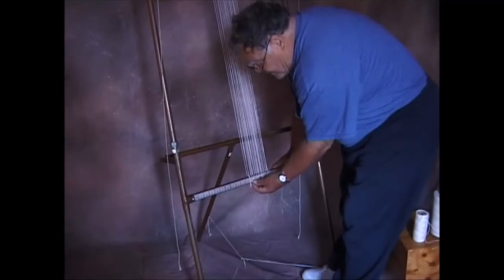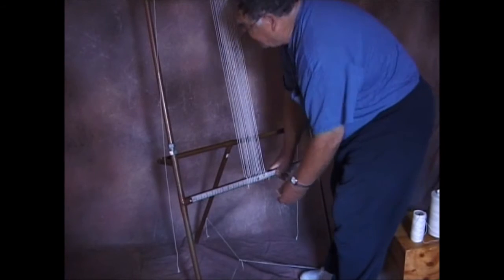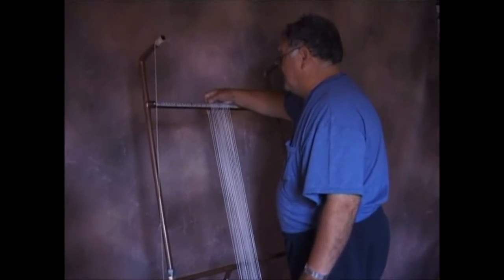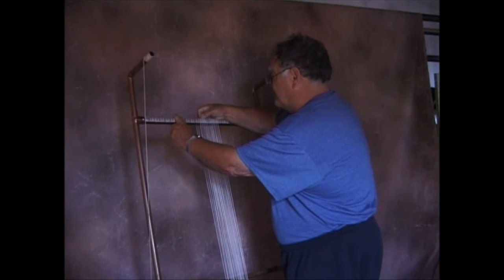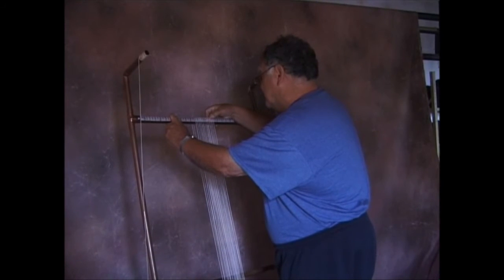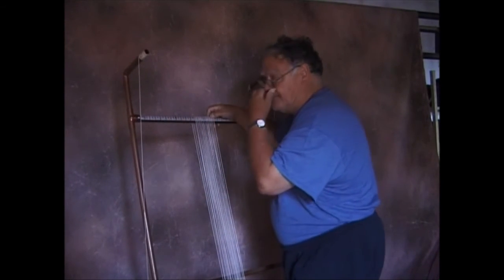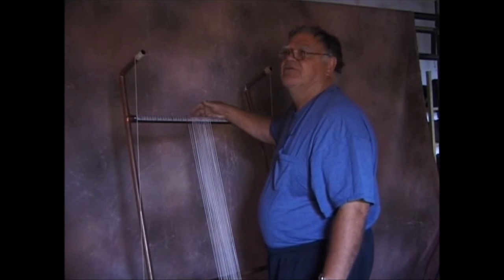I've evened out the spacing on the bottom pretty accurately, and the same up here: one on the inch mark, two in between, one on the inch mark, two in between, right across. It's a long time since I've used a reed — 1950, '52, '54 maybe.